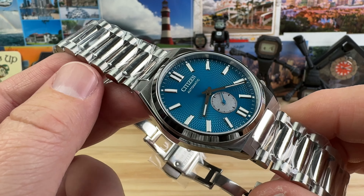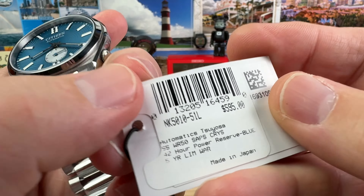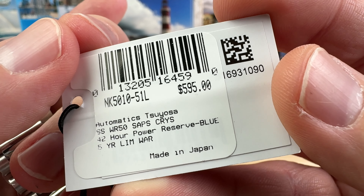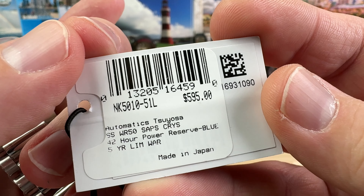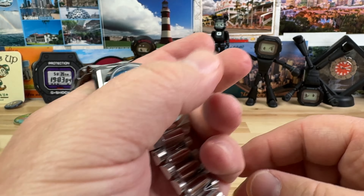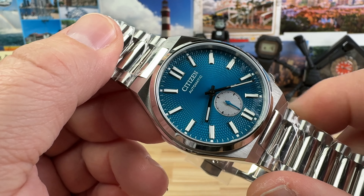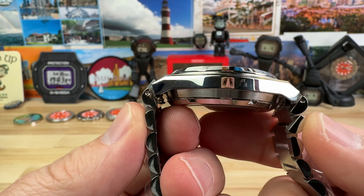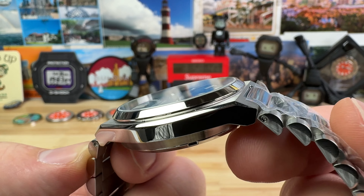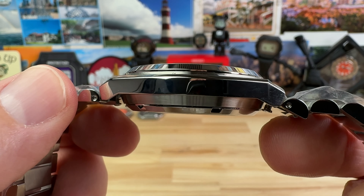I just want to make sure you guys have the information on where the watches come from. So let's get into this. This is the NK5010-51L. Retail price $595, sapphire crystal, 42-hour power reserve, 50-meter water resistance. Case size is 40 millimeters wide. The lug-to-lug is actually pretty short at 45.2 millimeters, but the bracelet is proprietary to the case. It's 12 millimeters thick.